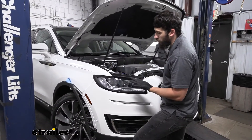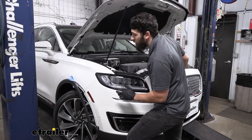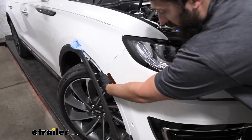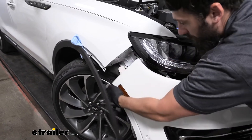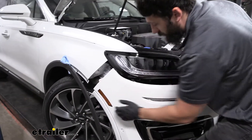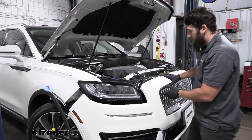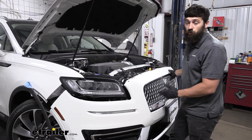Now we're ready to remove the fascia. An extra set of hands will certainly help. Start on either side, grab the lower portion of the fascia, and basically pull down and out. Do that on both sides, work your way to the center, remove the fascia, lift it off, and then there are a few connectors we need to remove.